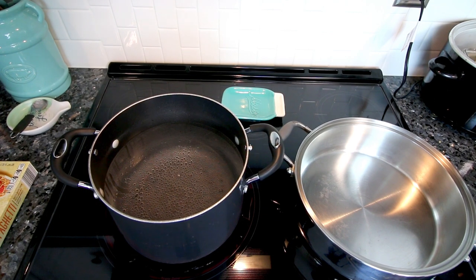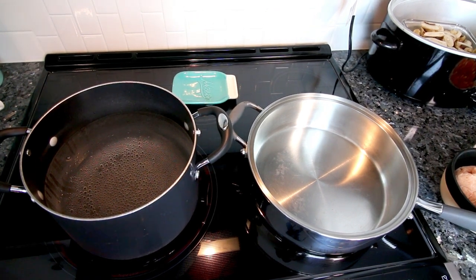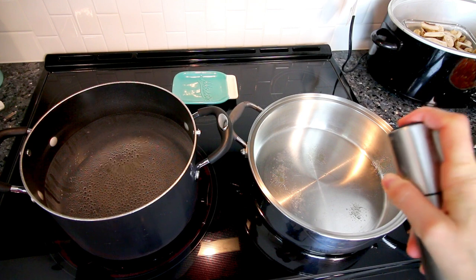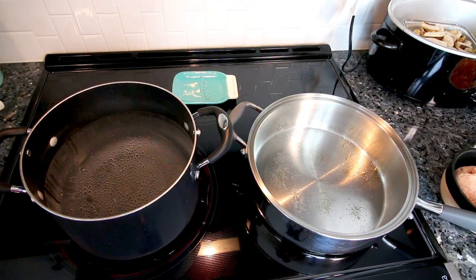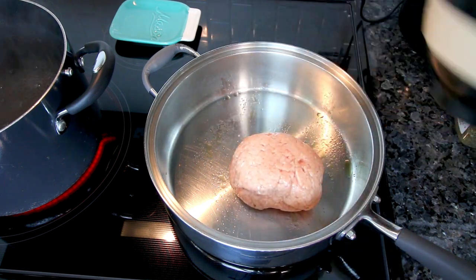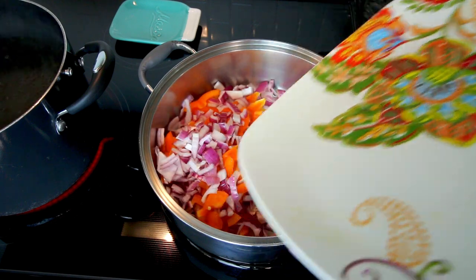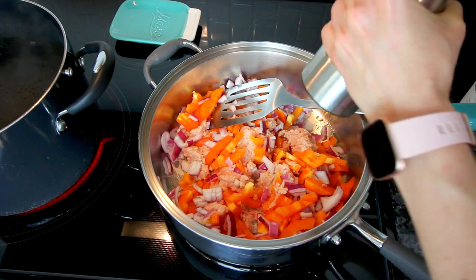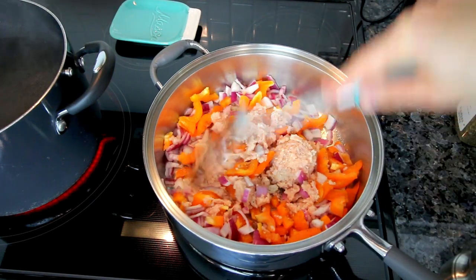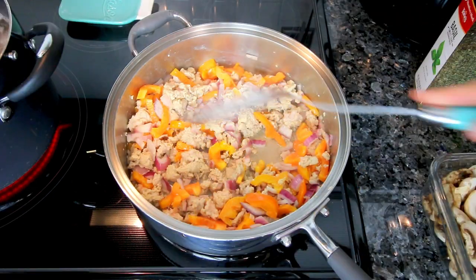First thing I'm going to do is get some water boiling to cook my pasta, and then over here I have a large frying pan. I'm going to turn the heat to medium high and go ahead and spritz a little bit of olive oil in here, because this is not a non-stick pan so I don't want my meat getting stuck. Now that the pan is heated, I'm going to add my ground chicken, bell pepper, and onion, and then I'm going to pepper this. I'll get this starting to cook, and when those peppers and onions start to get a little bit softened, I'll add in my mushrooms.